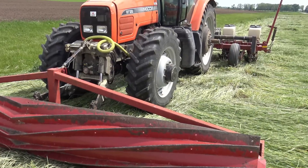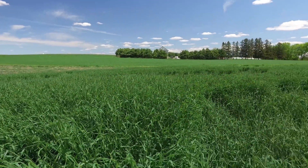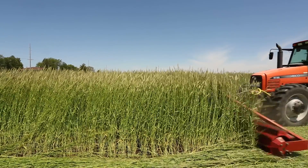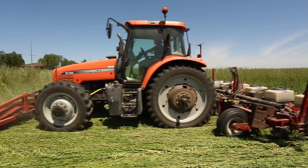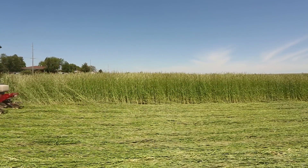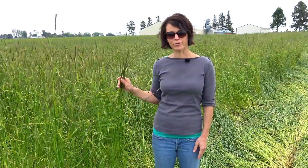Typically with the roller crimper production technique, we plant a fall seeded cereal grain, usually cereal rye or winter triticale. We let that continue to grow through the winter and into the spring, and then when it reaches the stage of anthesis, we crimp over the cereal grain and plant directly behind the crimp into the rolled mat, which usually occurs in the upper Midwest in Wisconsin around Memorial Day or the first week of June.